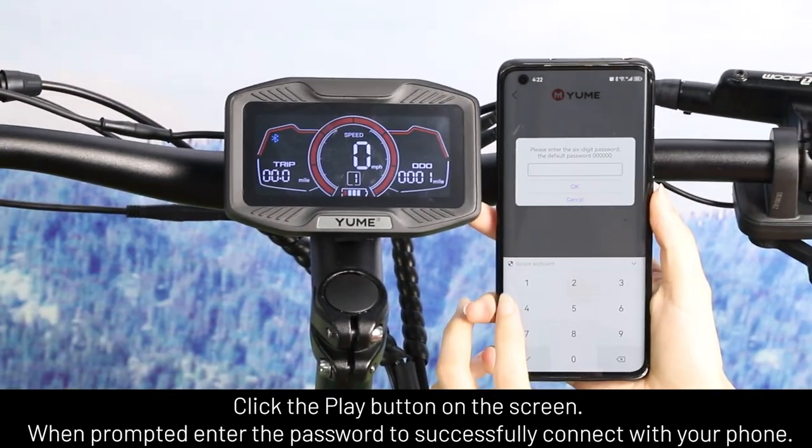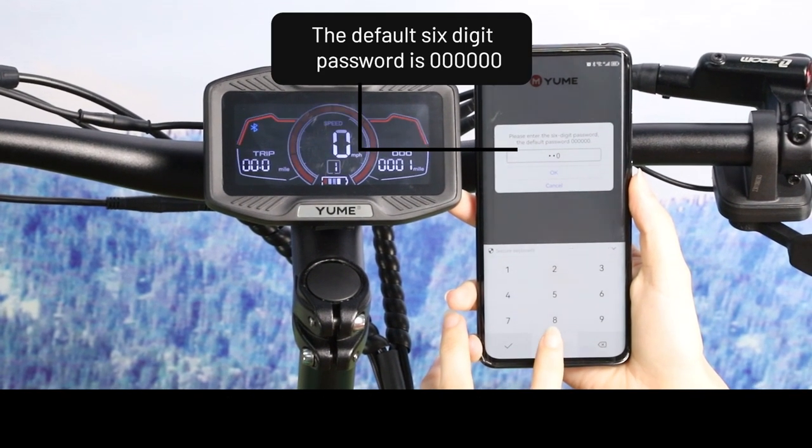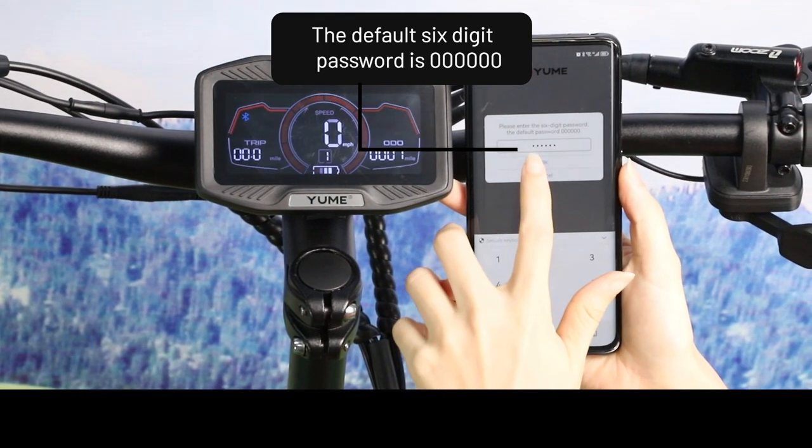When prompted, enter the password to successfully connect with your phone. The default six-digit password is six zeros.